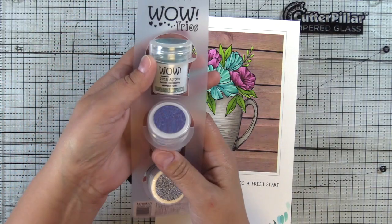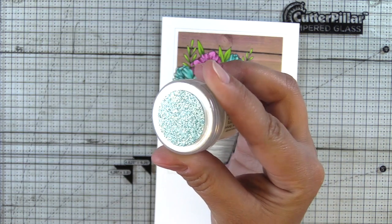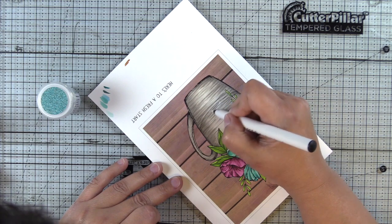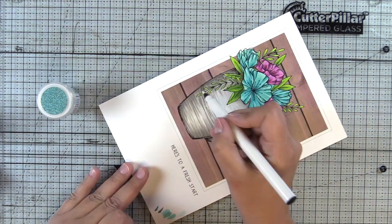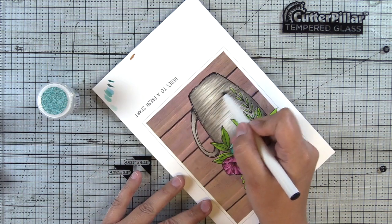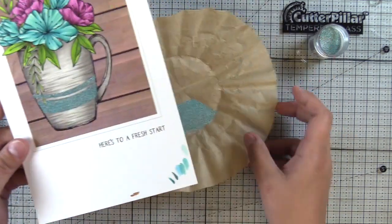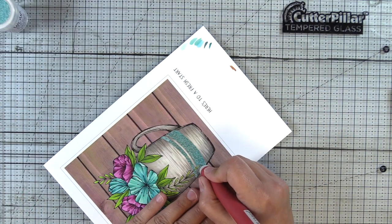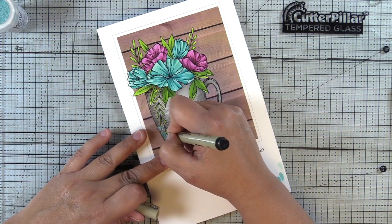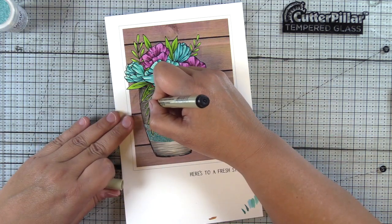Moving on to the next card, I'm going to use the Cosmic Trio by Wow, designed by Seth Apter. We're going to use the color Sea of Tranquility — a beautiful color blend with a little bit of metallic and lots of different shades of teal. I've hand drawn some curved stripes and I'm going to fill those in with the Wow embossing pen, then sprinkle on the powder and heat from the back. I'm using my craft pick just to clean up the edges around the leaves that go through those stripes. I used a Sakura Micron pen — or any fineliner — to reinforce those stamped lines so they're more noticeable going through the embossed stripes.